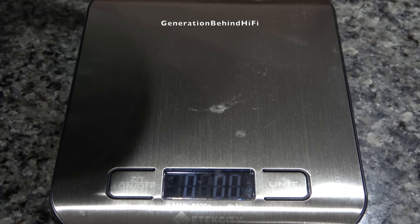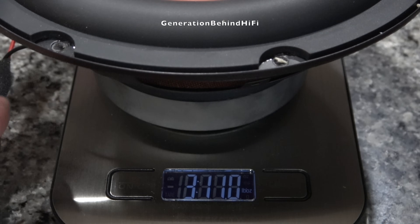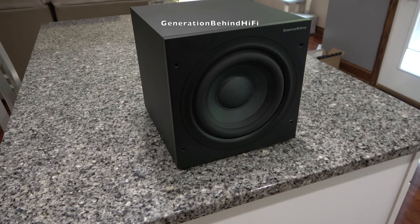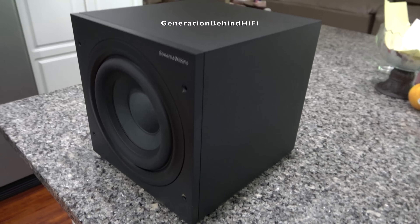Now let's see how much this driver weighs — it came in at 3 pounds and 11 ounces. For comparison, the 8-inch driver from my Bowers & Wilkins ASW 608 subwoofer came in at 6 pounds and 5.6 ounces. To be fair, the B&W subwoofer is three times the cost of the Ayama subwoofer, and rightly so.